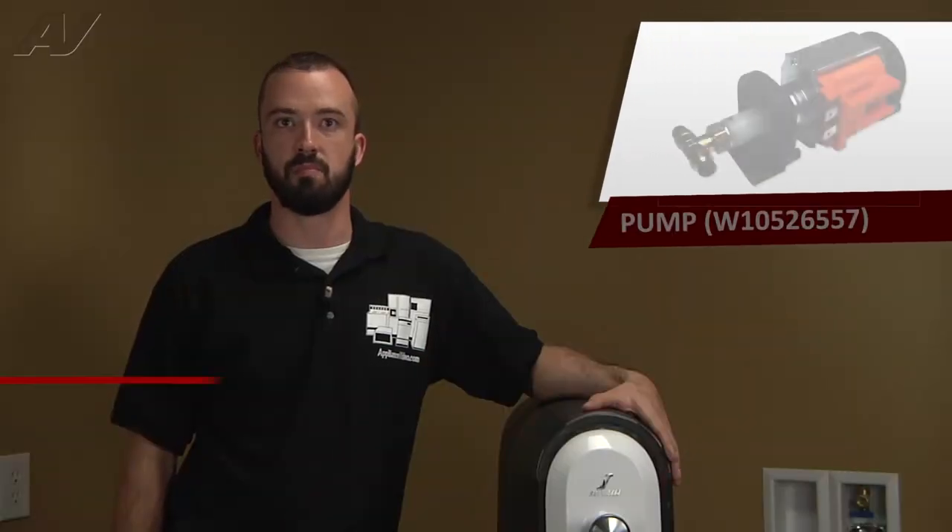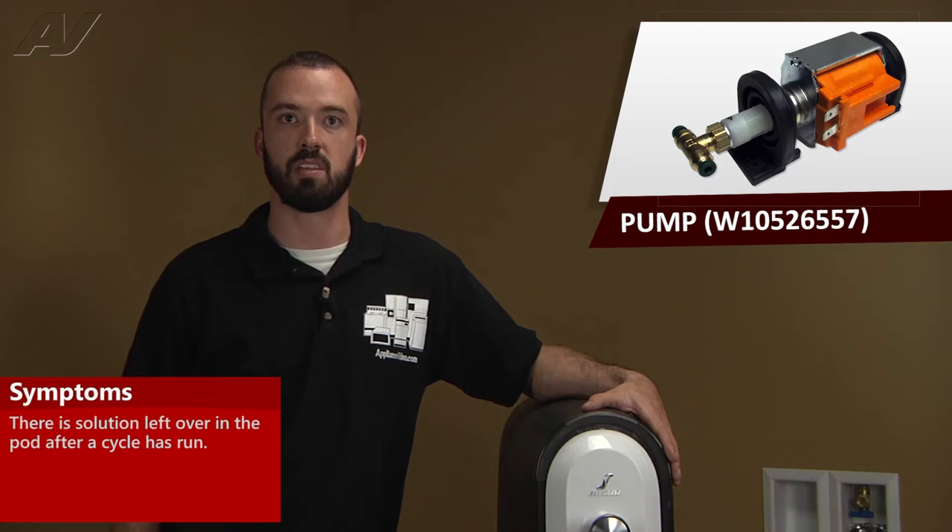If you have a defective pump, you will typically find some solution left in the pod after a cycle is completed.